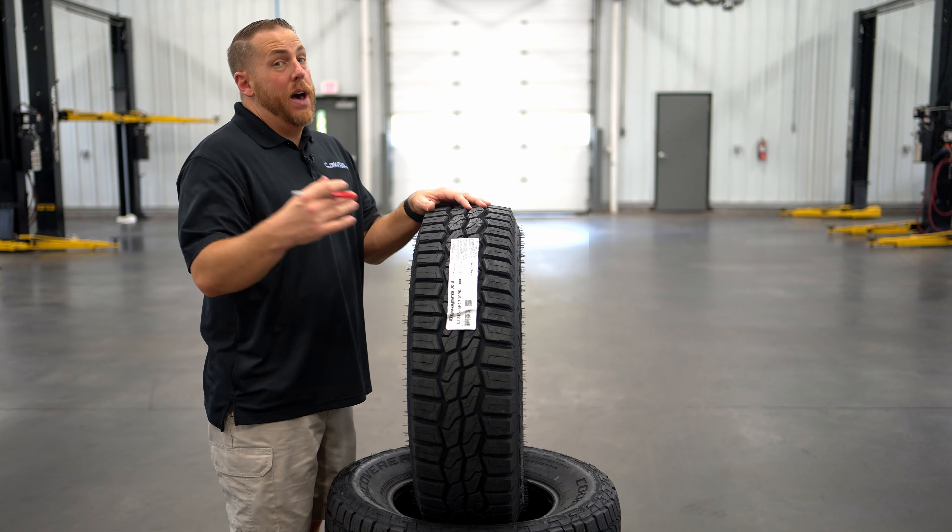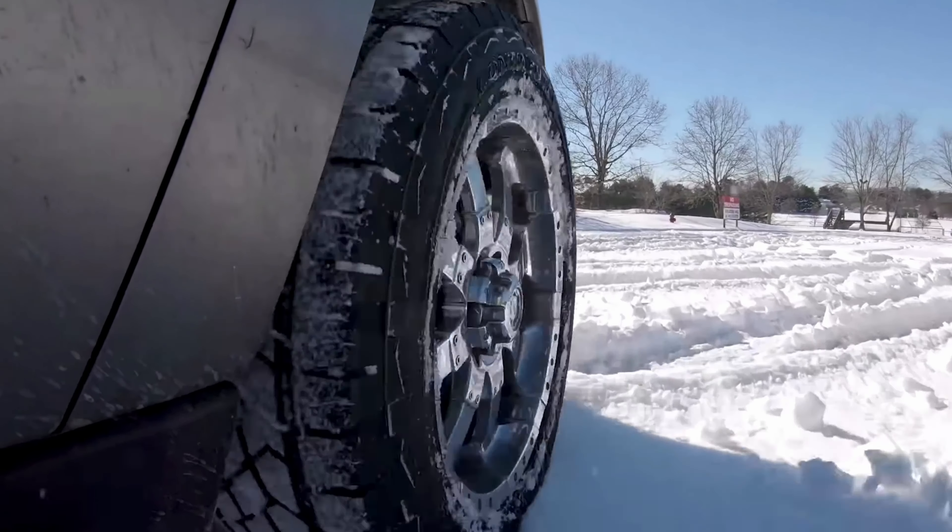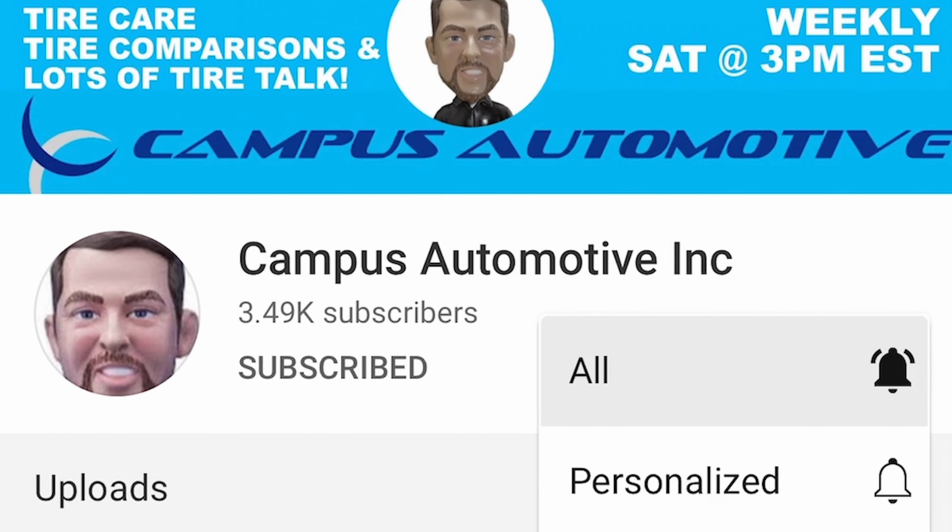So the first thing we're going to look at is the sidewall on this tire. If you're new to Campus Automotive, we do tire comparisons, tire reviews, and lots of tire talk, so subscribe and hit the bell to keep up.